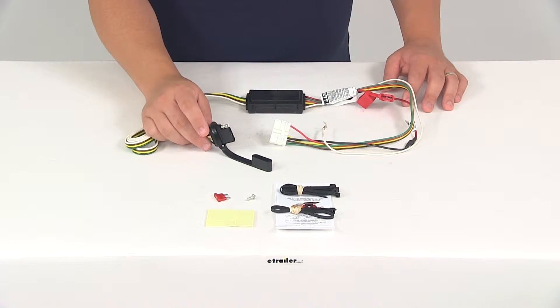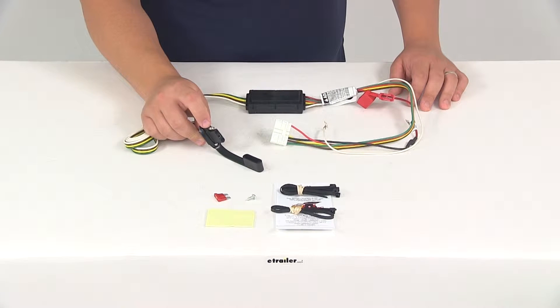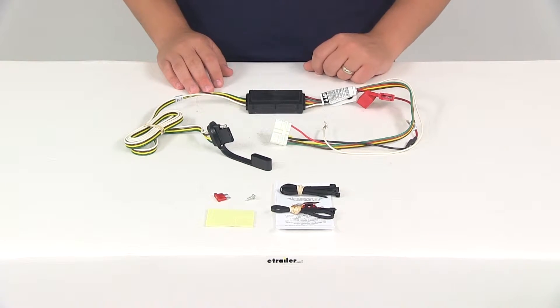It's going to provide your four-way flat trailer connector at the back of your vehicle to power your trailer signal lights. This connector is compatible with five-pole, six-pole, and seven-pole adapters. Those adapters are sold separately if you need them, and you can find them right here on our website.